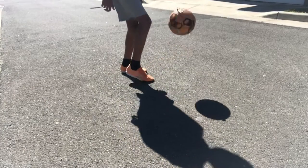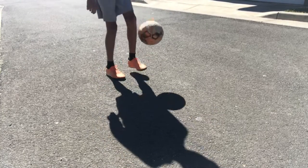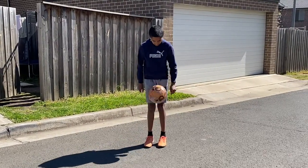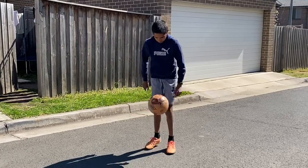So the first thing you want to do to improve your touch is simple: juggle the ball. It's the most common way of improving your control of the ball. Make sure you're generating backspin and not just letting the ball go straight up and down, because you lose control of the ball.